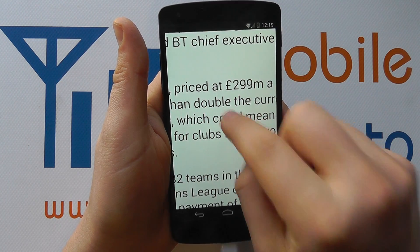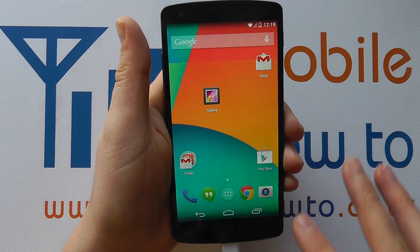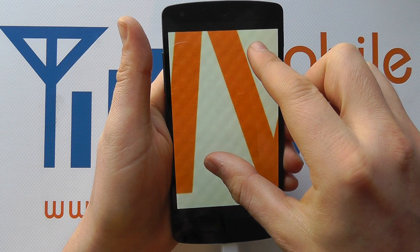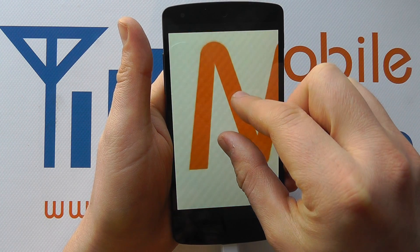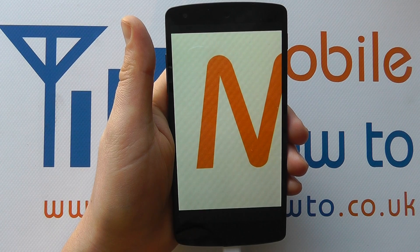So I've zoomed in with the pinch, double tap and it renders it all perfectly. That principle works in the gallery too — we've got an image here and can zoom in like that with the pinch. And those are the gestures on the Google Nexus 5.